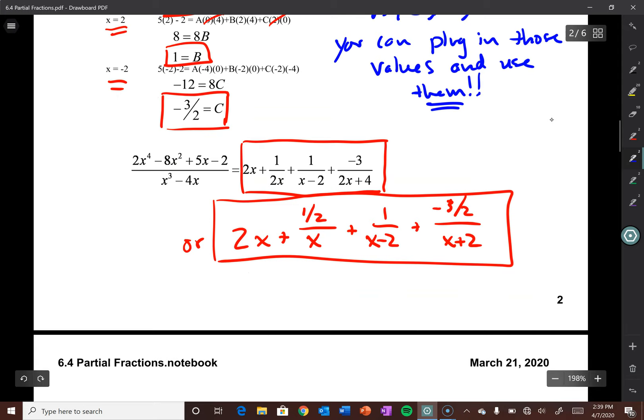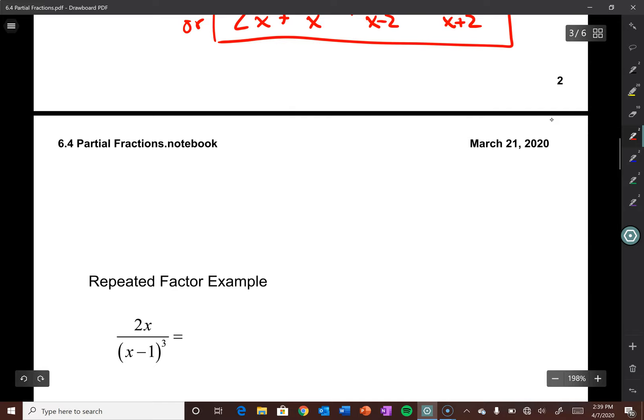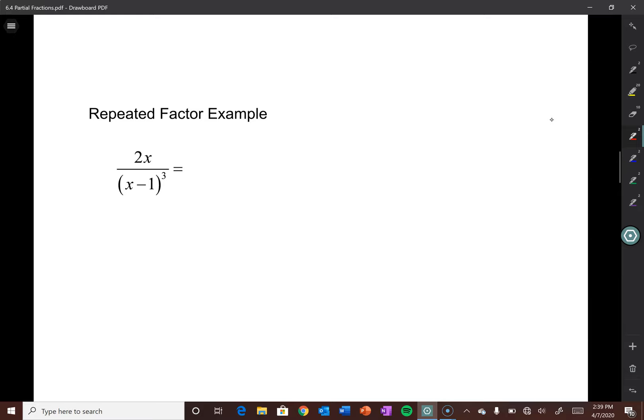These are called partial fractions. Believe me when I say: when you get to the point where you need these in BC Calc, this is incredibly important and incredibly useful — it makes problems that are impossible quite doable. That's the importance behind this. Let's go ahead and try out an example.